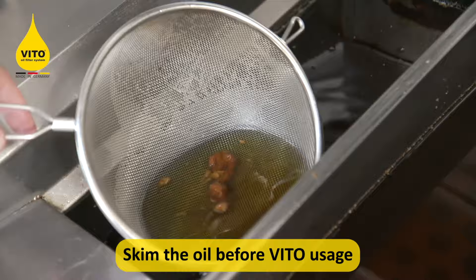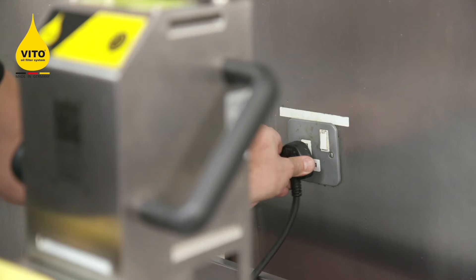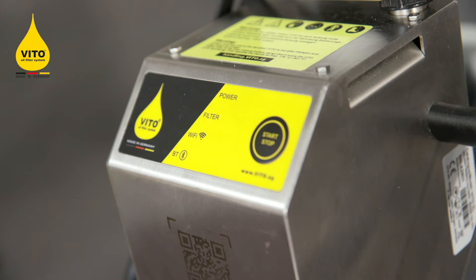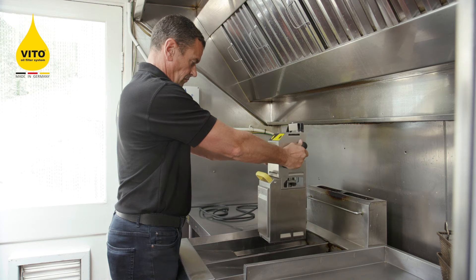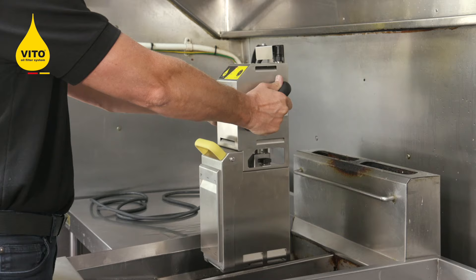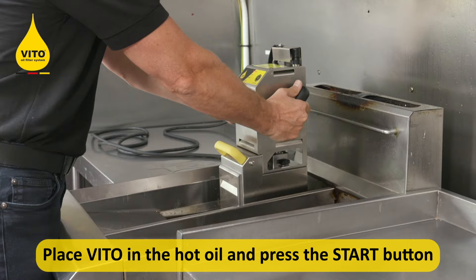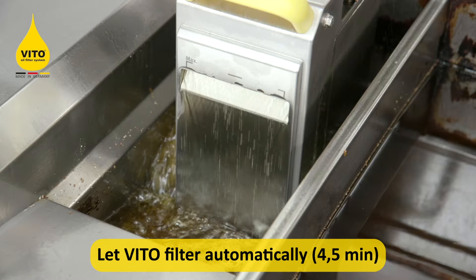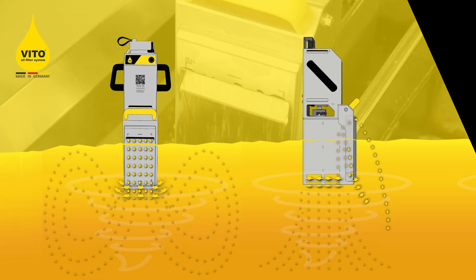You're now ready to place it into the fryer. Skim the fryer first before using the Veto to ensure any crispy bits are removed. Once you've skimmed your fryer, plug the Veto into the wall, switch it on and allow the Veto to run its light sequence as shown. Take the Veto in both hands with the two black handles, place it into hot oil above 150 degrees, press the start button and allow the Veto to filter fully automatically for four and a half minutes.